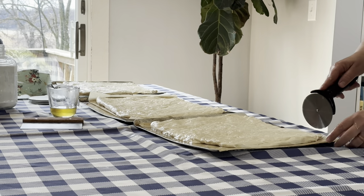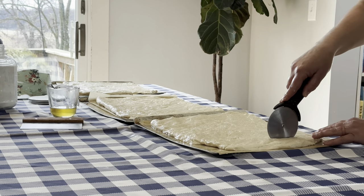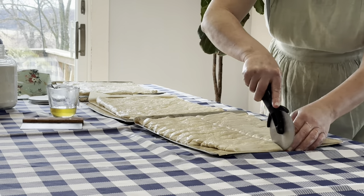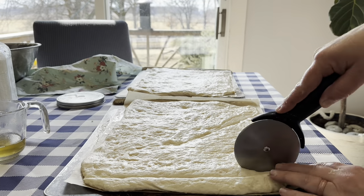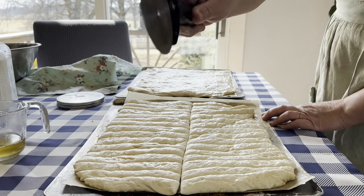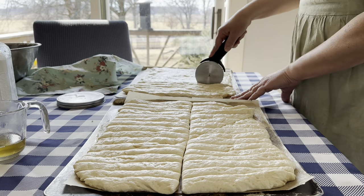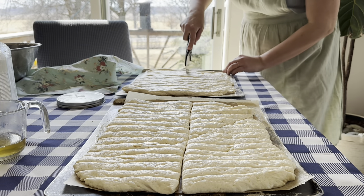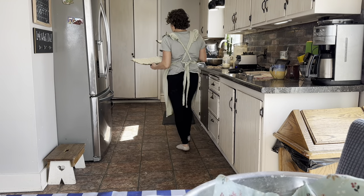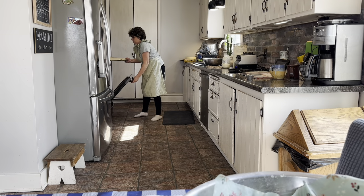Now I'm going to take my pizza cutter and cut them into strips. We're going to put them in the oven at 400 to 425 degrees for 15 to 20 minutes.